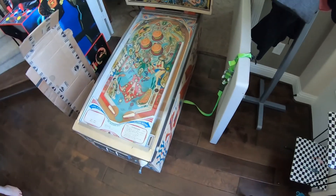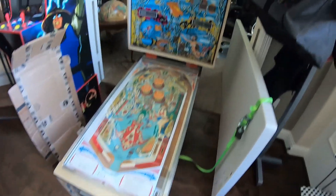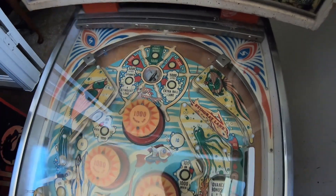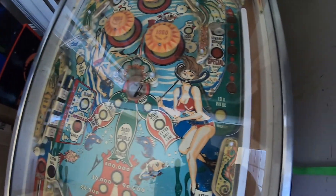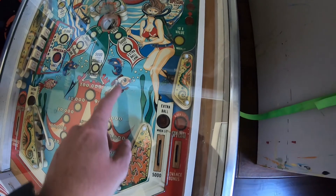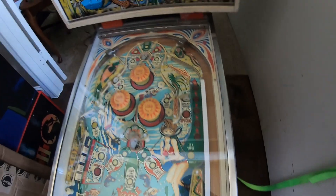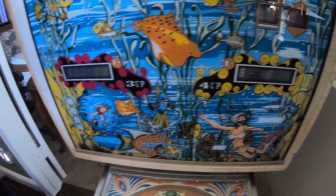All right, here we are, all home. The machine looks pretty good — a little damage up here, another kicker, a little wear here, nothing too terrible. Not sure what's going on there — this is dirt from something. The glass looks pretty good, got a little cracking here and there, and a little wear on that light blue color.